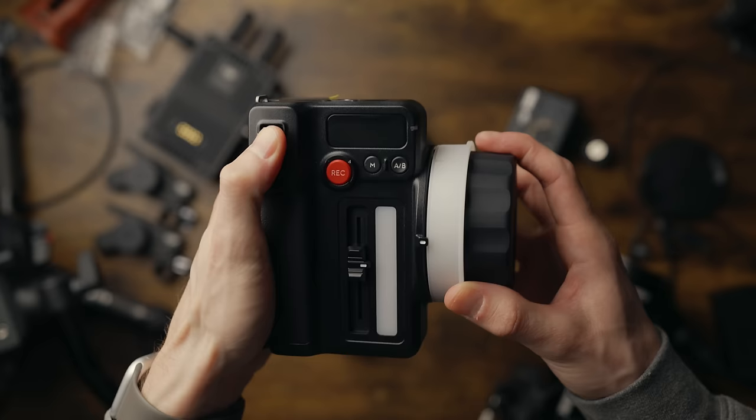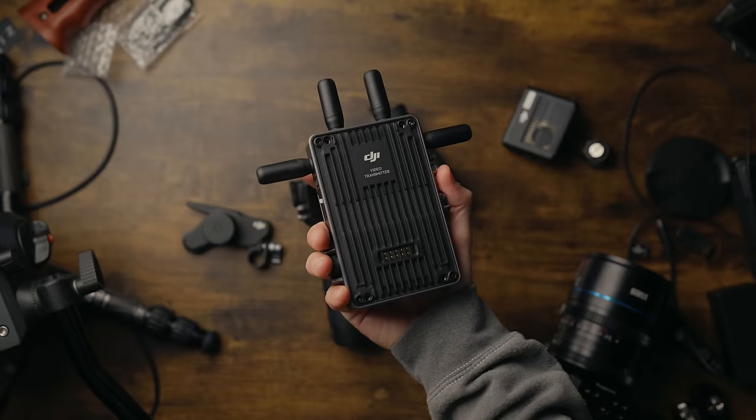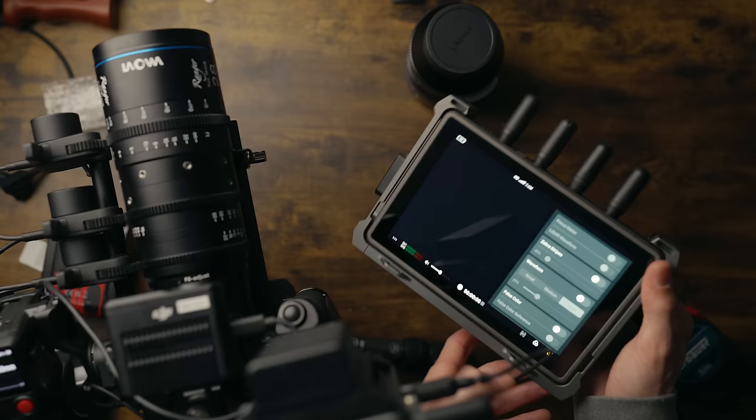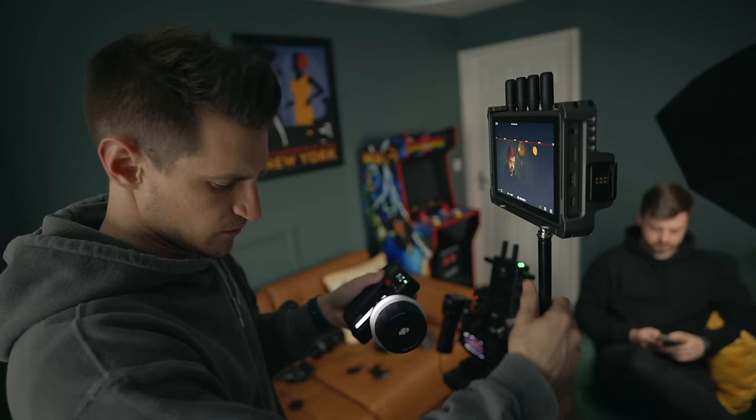We're in full manual mode now, and let's say I'm the focus puller. We've got focus on the dial here, zoom on the thumb slider, and iris on the other slider there — so we've got full control. Now, obviously, if you've got the DJI image transmitter, you can plug a monitor in and attach that to the top of this, and then you've got wireless monitoring and control at the same time. If you don't have the clip, you can just put that on a stand.